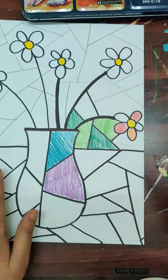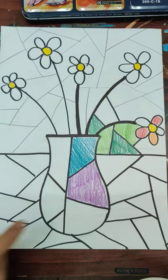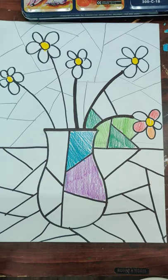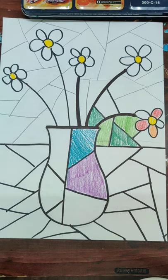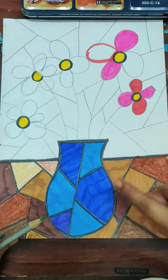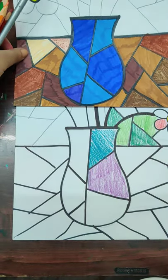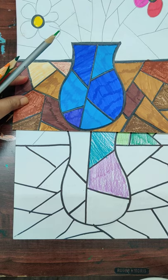Complete the background with shades of green. You can use any color — pencil color, crayons, watercolors, or poster colors. If using poster colors, outline after coloring or the black will ruin everything. With crayons or oil pastels, outline before and color later. Complete your work and share it with me — I'll wait for your work. Have a great day everyone, stay safe, stay home, and have fun!